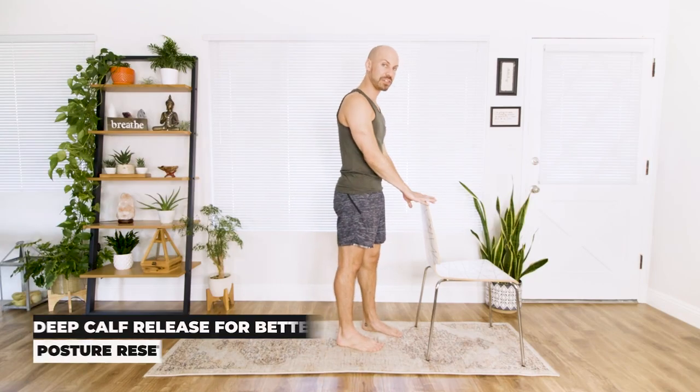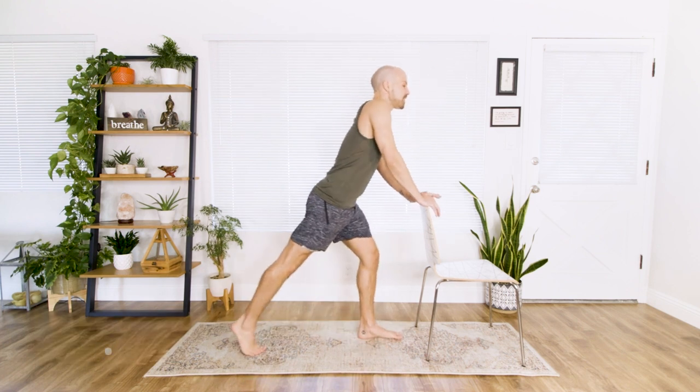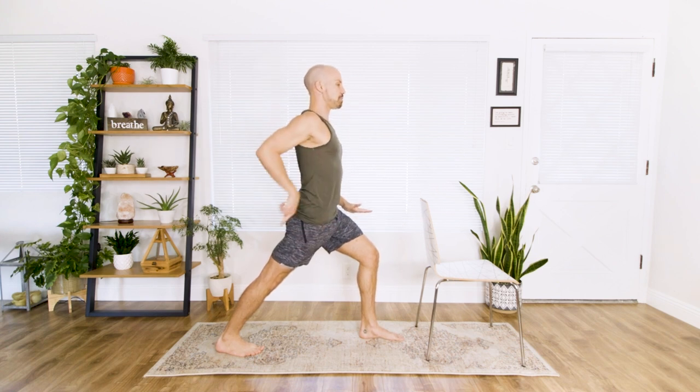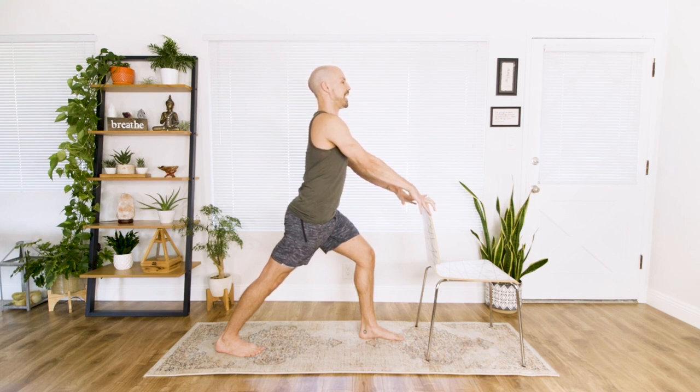Let's start by grabbing a hold of the back of a chair. We're going to focus on the calves first. Take a really deep step back into a lunge, and press your heel all the way back. Think of the hip space going forward and pushing your heel way down into the ground. You should feel a stretch into the calves. Stay here and hold. We're going to stay for three breaths — inhale and exhale.